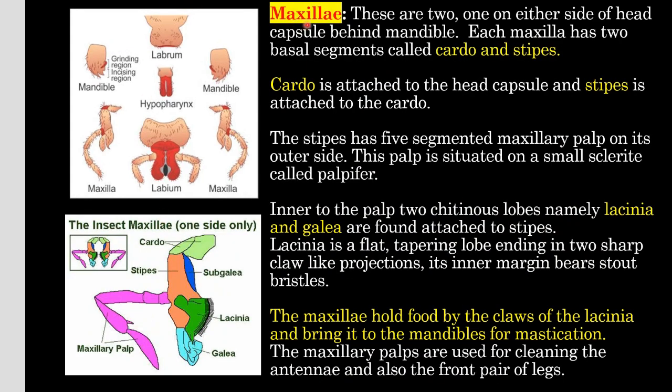Now about maxillae. There are two, on either side of the head capsule behind the mandible. Each maxilla has two basal segments called cardo and stipes. Cardo is attached to the head capsule and stipes is attached to the cardo. The stipes has a five-segmented maxillary palp on its outer side. This palp is situated on a small sclerite called the palpifer.